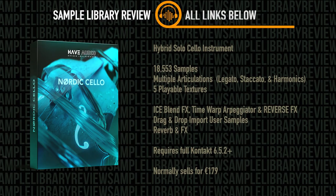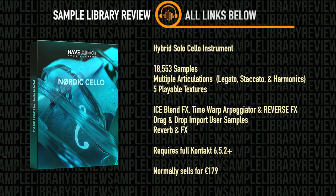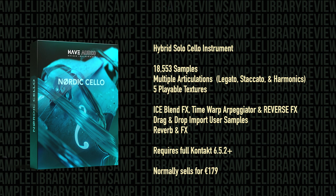It includes 18,553 samples across multiple articulations like legato, staccato, and harmonics, among others. In addition, Nordic Cello includes five playable textures. Nordic Cello requires the full version of Kontakt 6.5.2 or above.